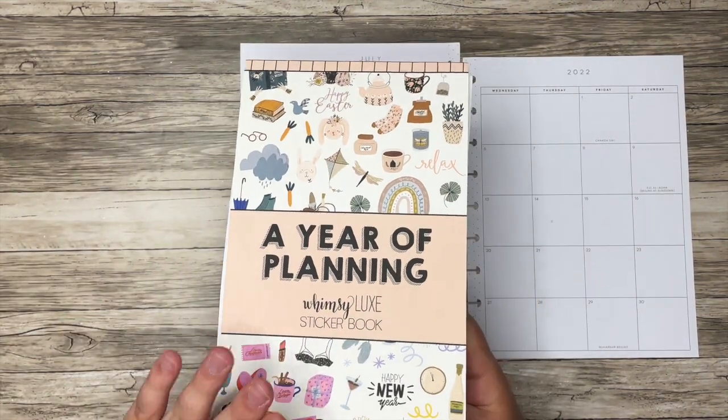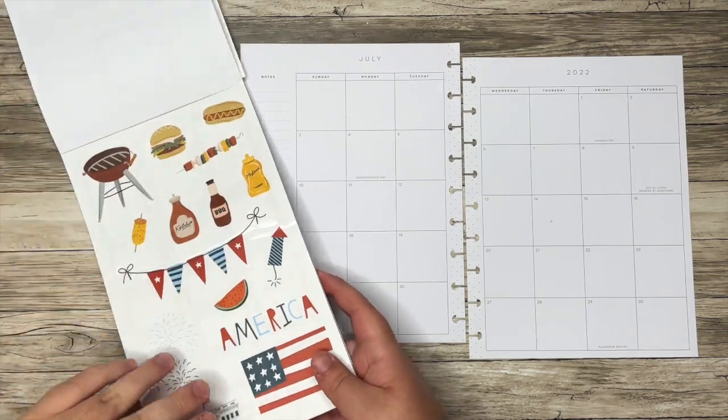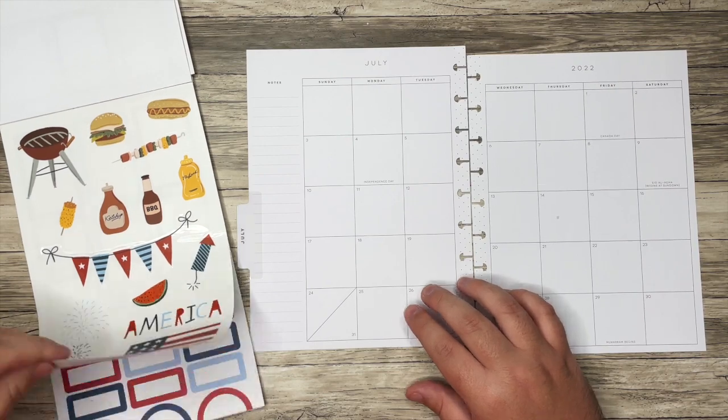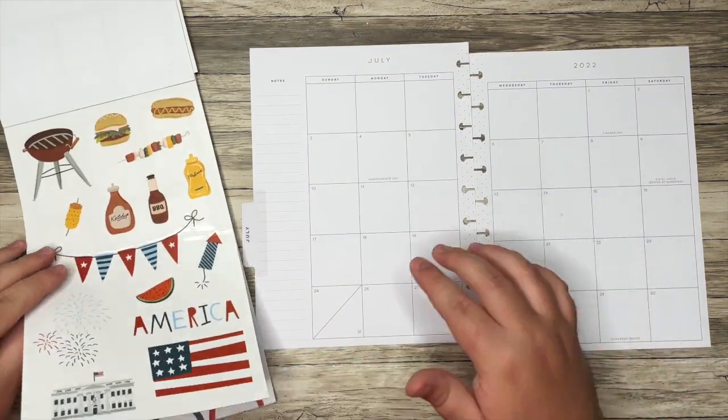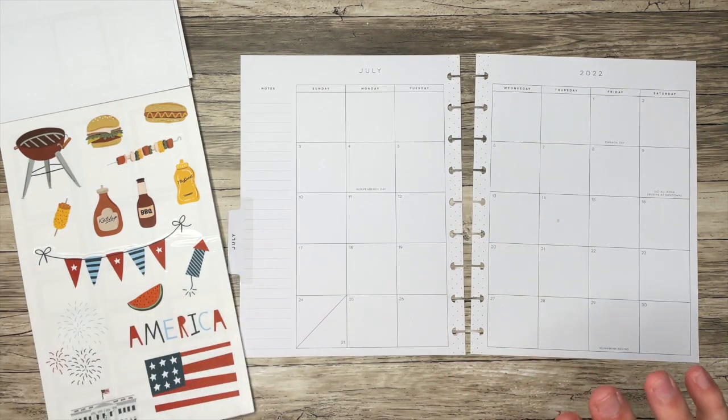I often pull from this book, A Year of Planning, and I'm going to use the July section here as kind of a jumping off point. I may add in some other things, but this is just a perfect book for this because there's boxes and decorative stickers — it's everything that I want.